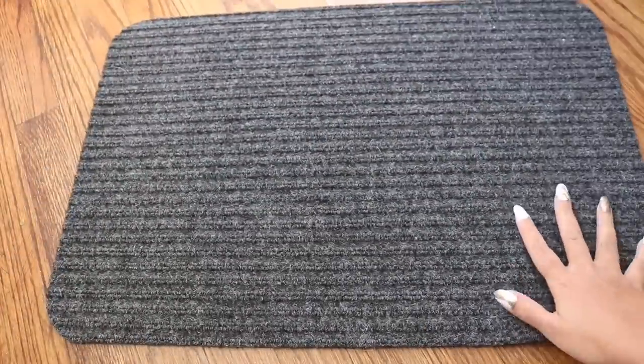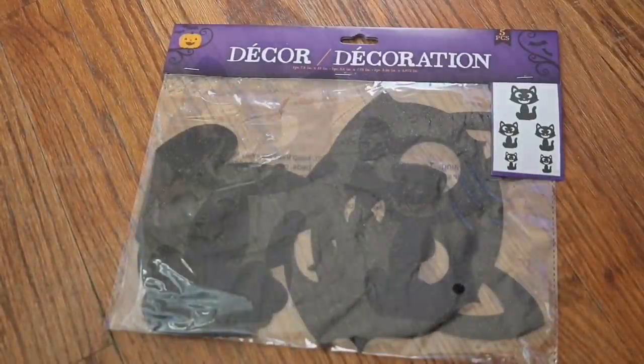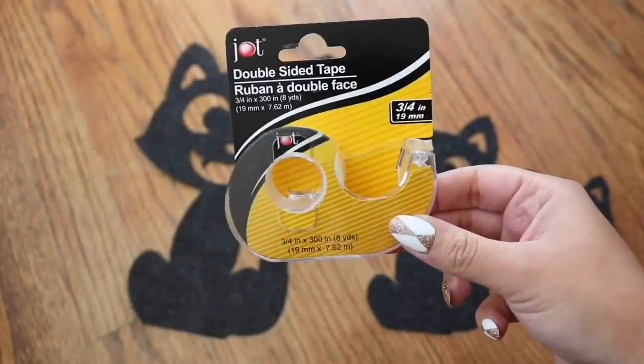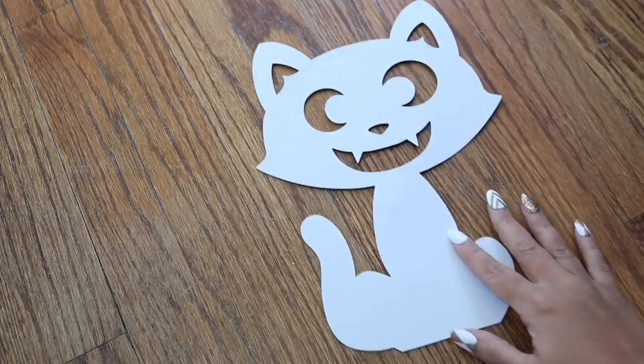I did this to the entire backside, and once you flip it over it shouldn't slide around as much and you won't fall on your butt! Now with this Halloween decor from Dollar Tree, I use some double-sided tape on the backside.